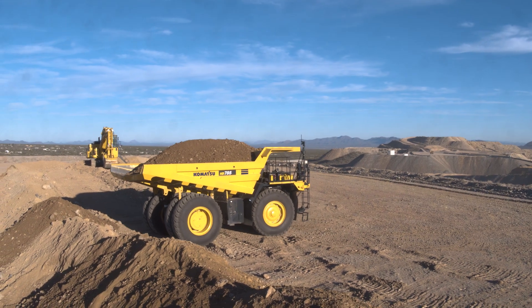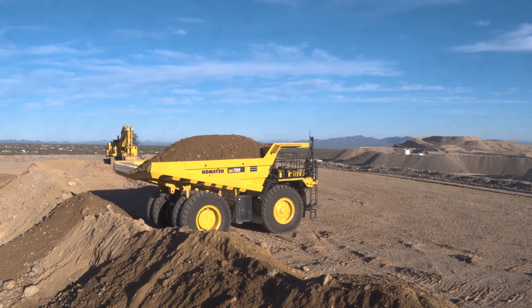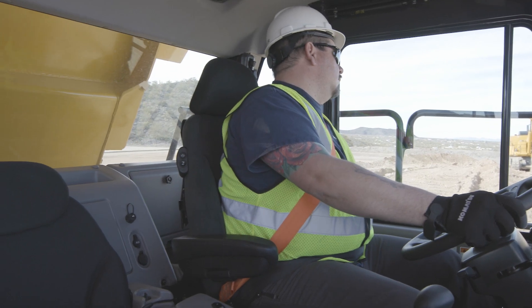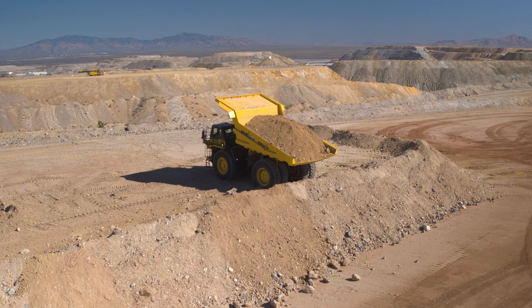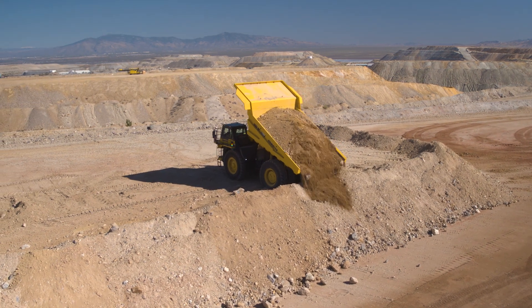Welcome to the cab controls video for the HD 785-8. The purpose of this video is to view some of the cab operated controls and circuits in more detail to provide a better understanding and maximize machine utilization.